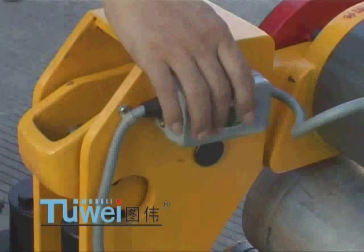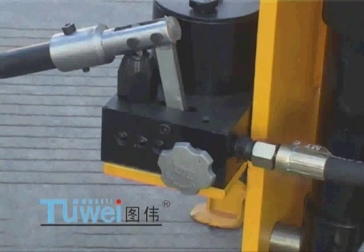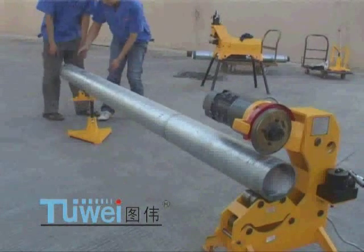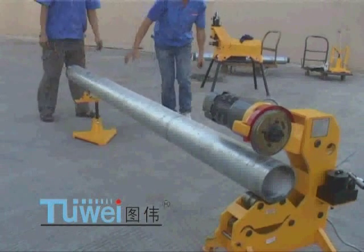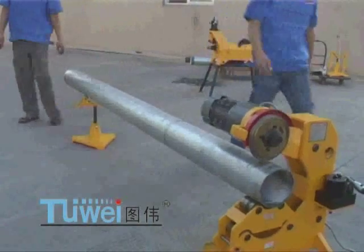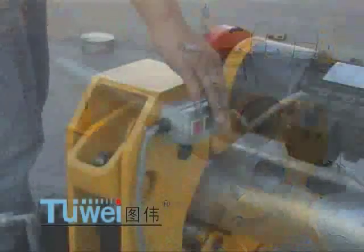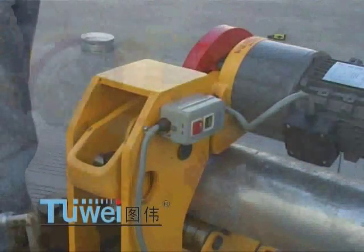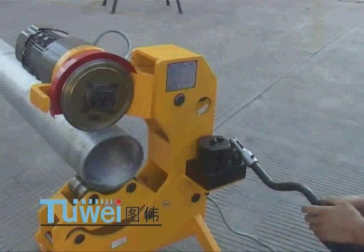If significant wandering is found, you shall turn off the power. Open the relief valve of the oil pump and readjust the stand before further operation. After the adjustment is finished, start cutting the pipe again.